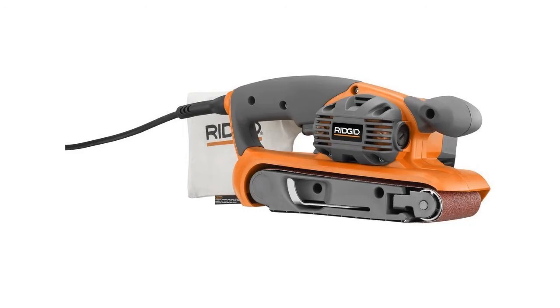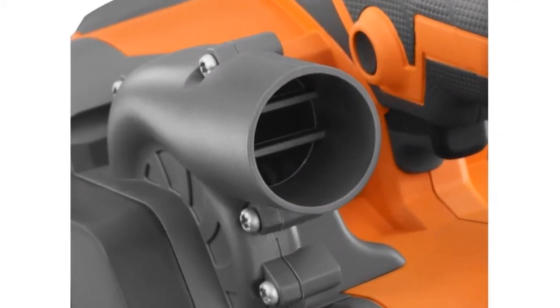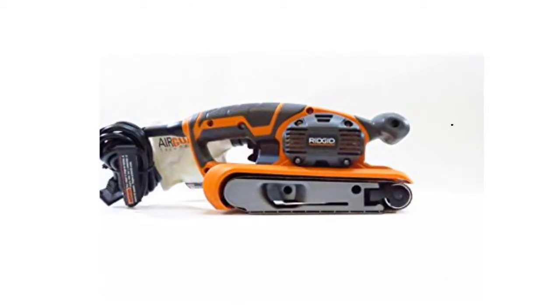The R2 740 belt sander does not include a carrying case, which some similarly priced sanders do. Its unique two-fan system keeps the unit from overheating and contains free-flying dust. This model also has a delayed start for added safety.